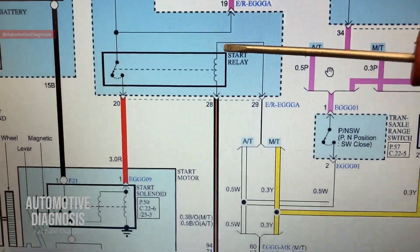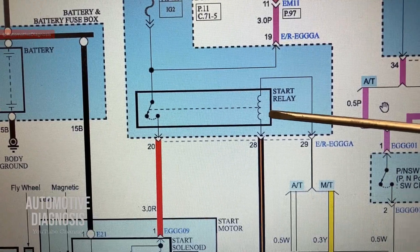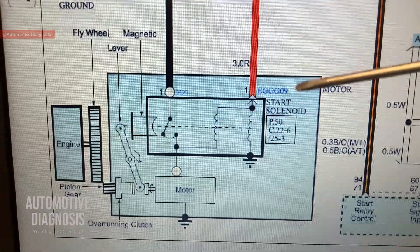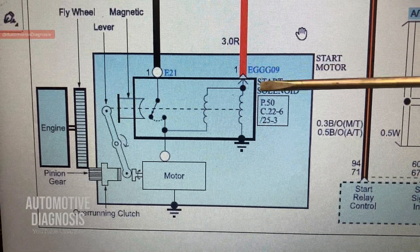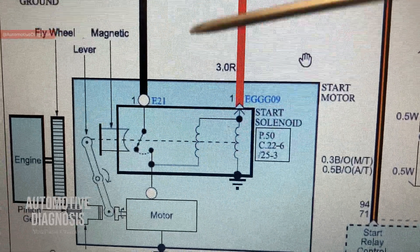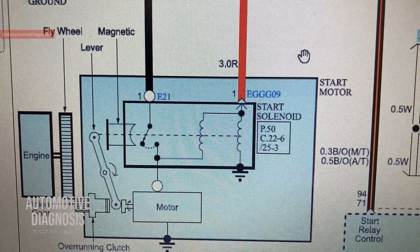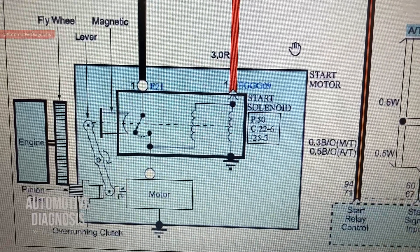Back on the wiring diagram - when battery positive is provided and the ECM provides the ground negative, this starter relay will be energized and it closes the switch. The battery positive then travels all the way to the starter solenoid. Here you see the starter solenoid drawn much bigger than the starter motor itself just to show more detail. Inside the solenoid we have two windings: a pulling winding and a holding winding. There's another video on the channel showing how to check these two windings.